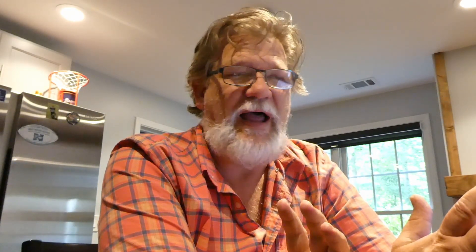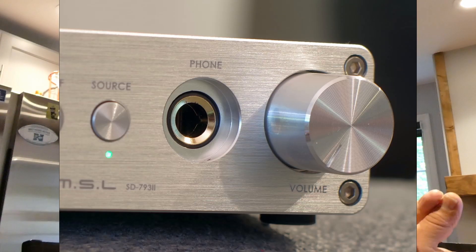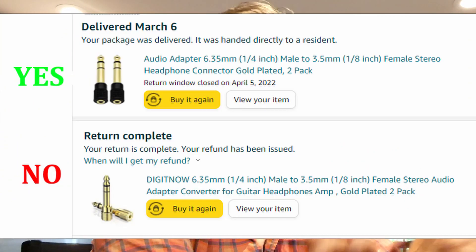It comes with a brick power supply. On the front there are two buttons and a headphone jack — one of those big headphone jacks like we used to have back in the 70s. I had to buy an adapter to use it with my headphones, which was a debacle. The first pack of three I ordered were all bad. Then I got another set of two with a plastic ring around them that work okay, so one of those adapters just stays plugged in all the time.